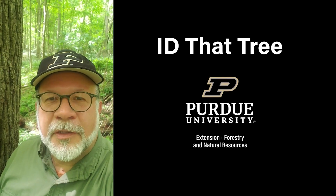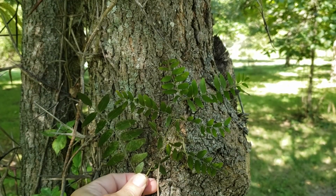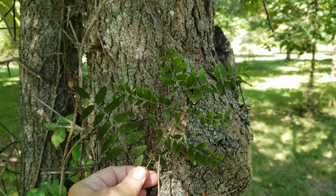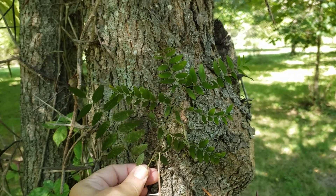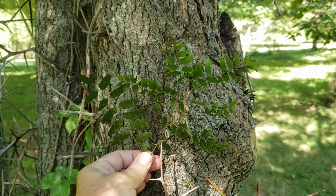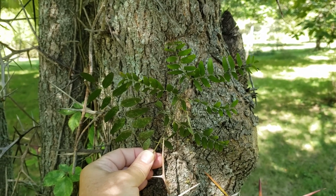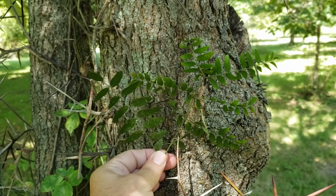This is Lenny Farley, Purdue University Extension Forester. Now let's ID that tree. In this edition of ID that tree, we're going to introduce you to a species that's got a very restricted range in Indiana and also a very specific habitat. It also has somewhat of a lookalike cousin that is found much more widely in many different locations. The species we're talking about is water locust.